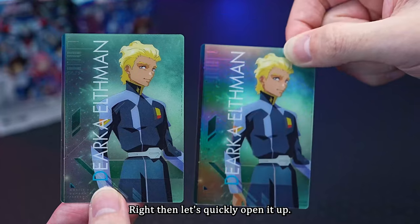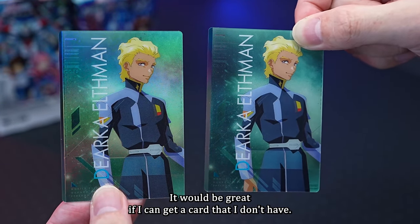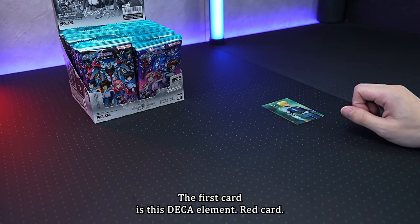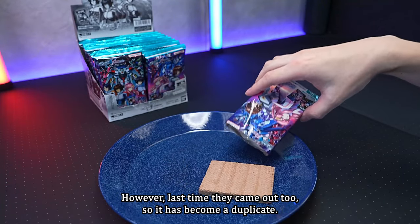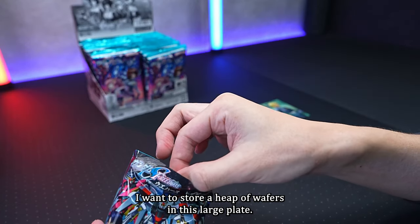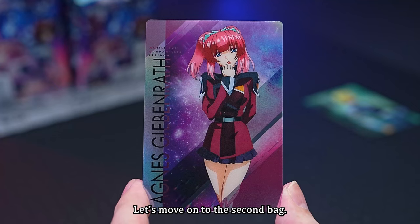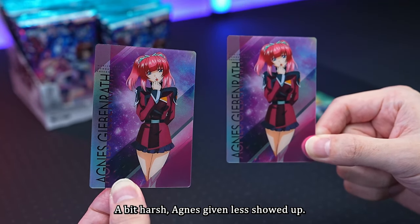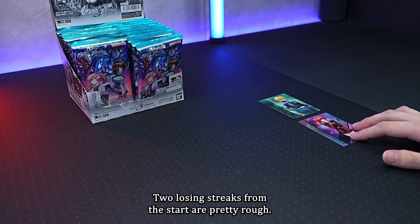Let's quickly open them up. The first card is a Dirke Elsman rare card — however, Dirke came out last time too, so it's a duplicate. The second card is Agnes Keevanler, a normal card, and it's also a duplicate. Two losing streaks from the start — pretty rough.